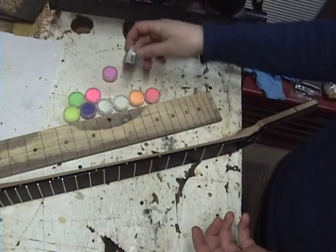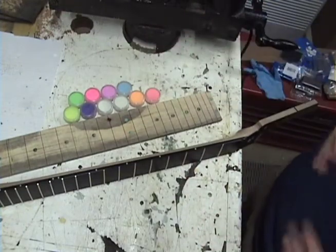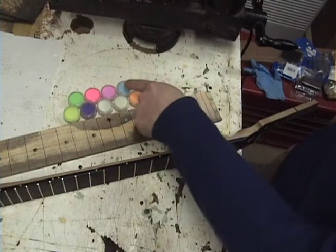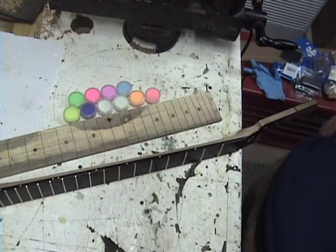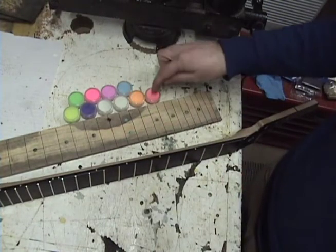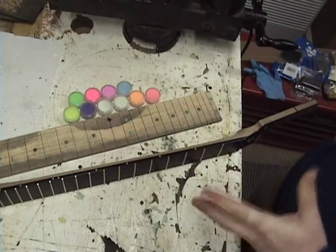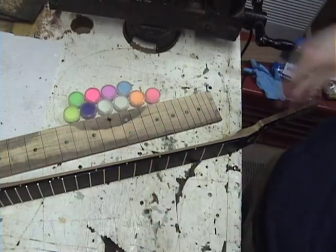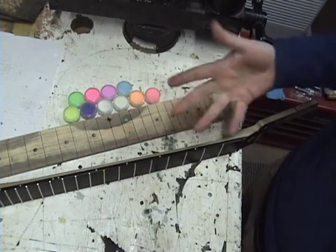Not all of the colors really glow as well as others. Pretty much any time you have blues, greens, yellows, and to some extent oranges, things glow pretty well. The reds, pinks, and purples aren't quite as good. Obviously you can mix colors — for instance, this is a mixture of the blue and the green to give me a sort of teal color.